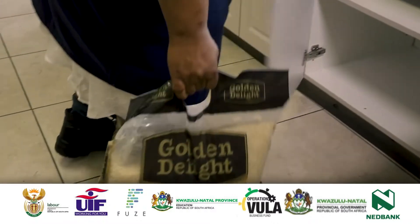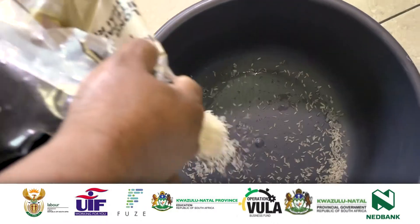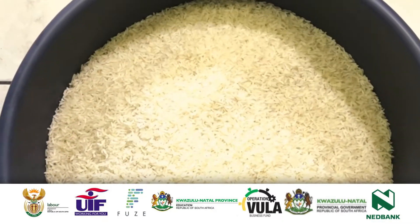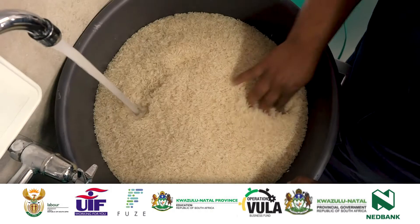Each VFH will start the allocated task for the day. The meal that will be prepared for the day is soya mince, rice, and spinach. Using the NSNP Kum Nandi cookbook for 461 learners at Kalipa Primary School.